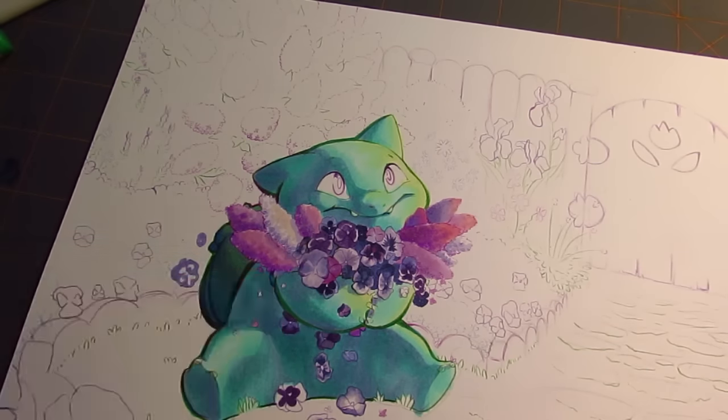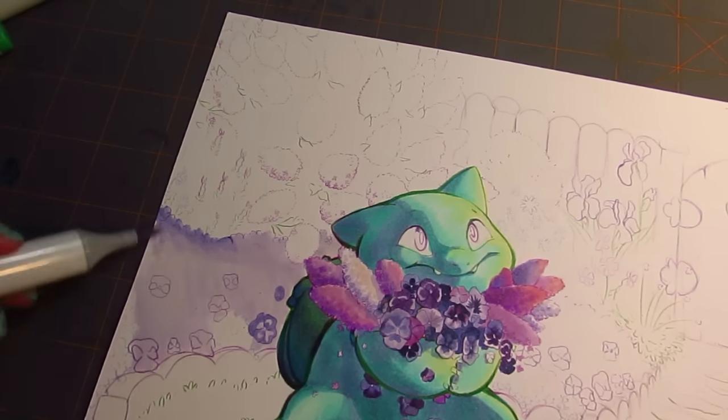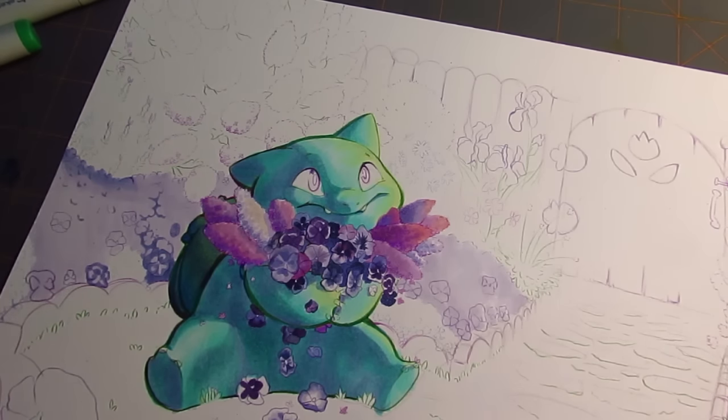What I want to talk about in this time-lapse video is mainly my thoughts about the artwork itself. I want to save what I'm doing and how I'm coloring things for my longer walkthrough video.